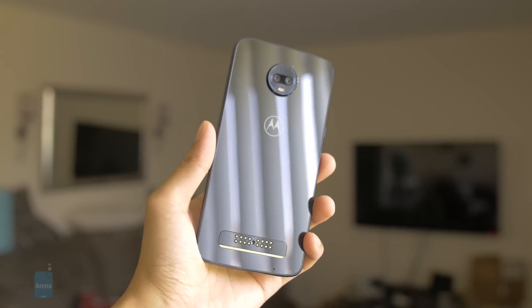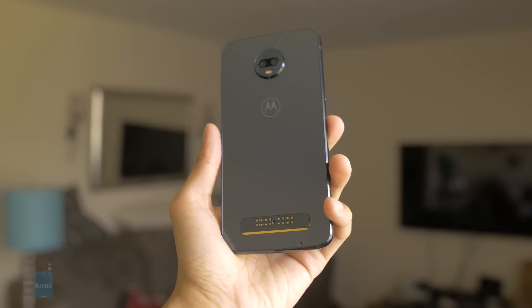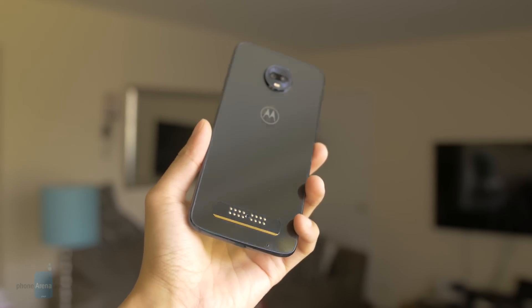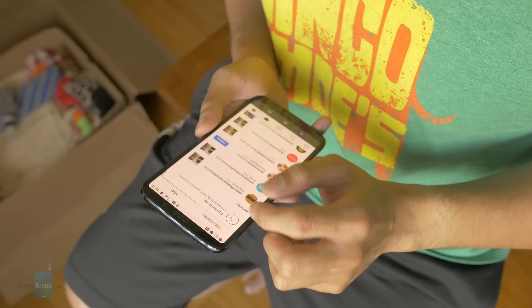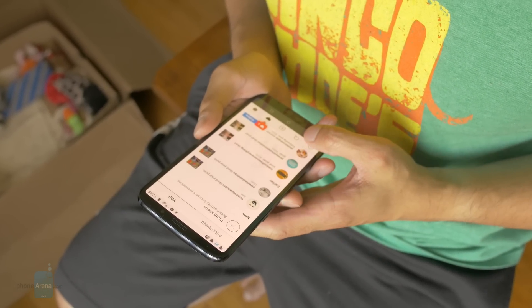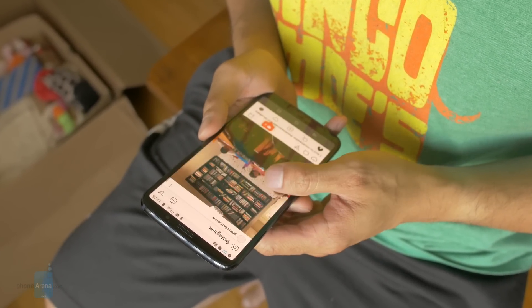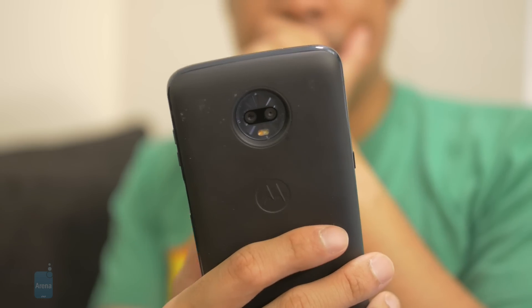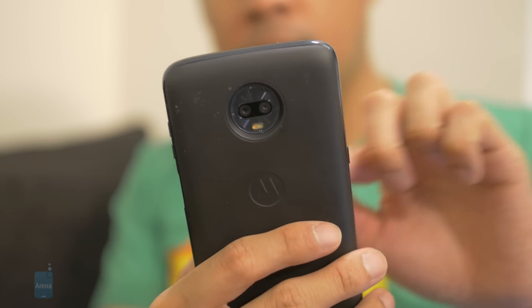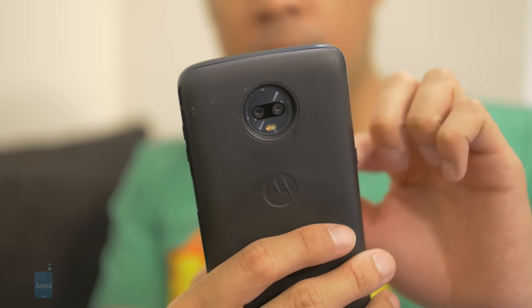Switching over to the speakerphone is the most challenging part of the entire experience because it's kind of weak. The Moto Z line has traditionally proven itself as one of the best in the mid-range category, striking a balance between performance and price. The Moto Z3 Play introduces a few new things into the mix, like the 18x9 screen display and dual cameras. We're especially blown away by the camera's performance, which rivals even some of the best flagships out there.